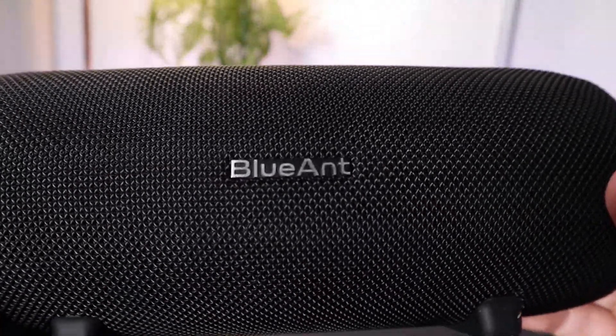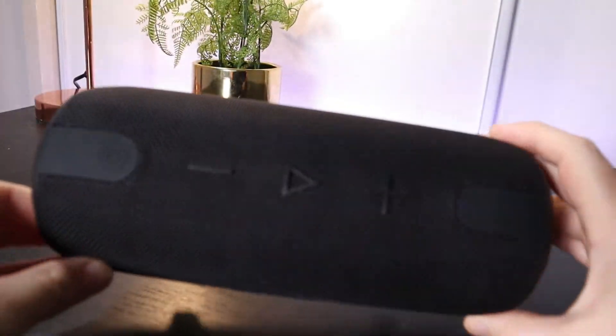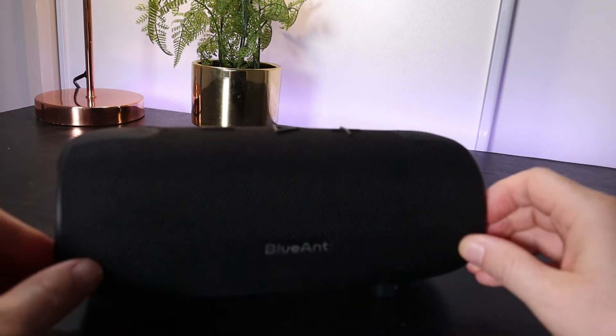I do think that the build quality for this speaker is not bad. This mesh that covers the speaker looks like metal but it's actually plastic. It still feels good quality and this speaker is also waterproof rated at IP67, so it's waterproof and dust proof. You should have no problem if you wanted to use this next to a swimming pool or in the shower, as long as you've got this back section pushed right in.